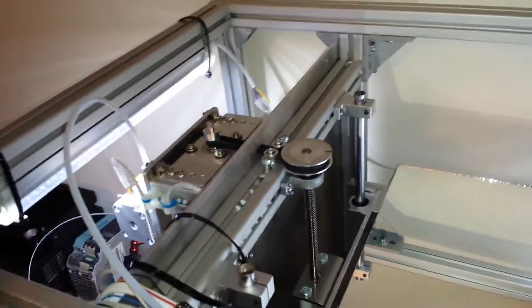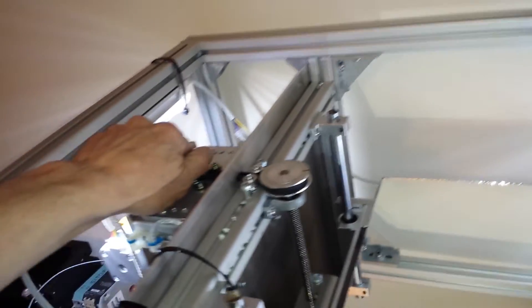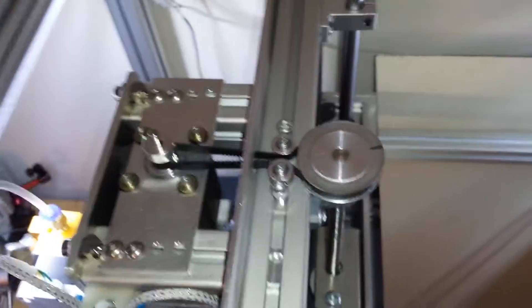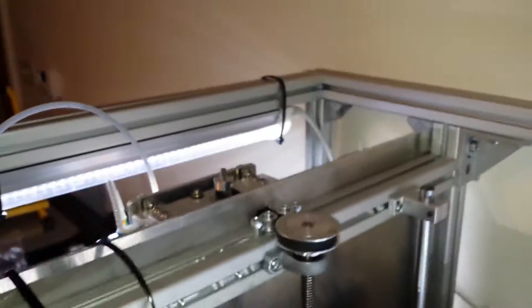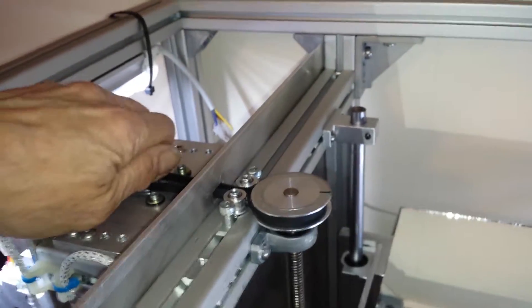Put that on hold for a bit. Anyway, the Z-axis is nearly complete. There's a temporary bracket here at the moment holding this in place. There's a tensioner slot — this keeps everything nice and tight and in line so it doesn't move.